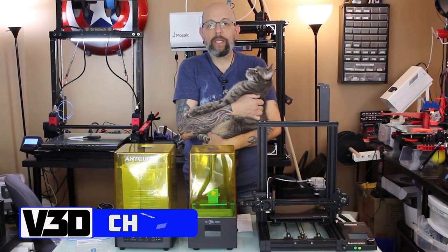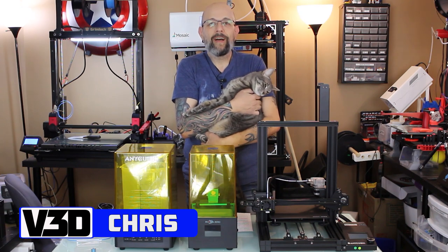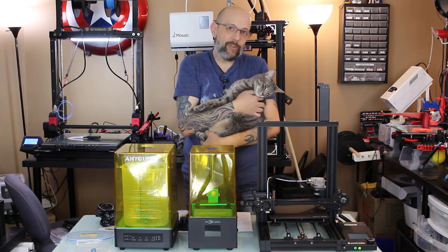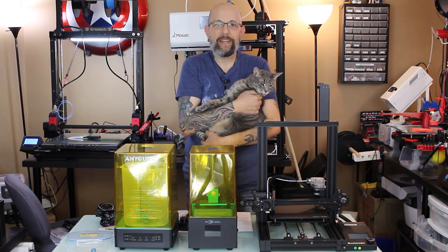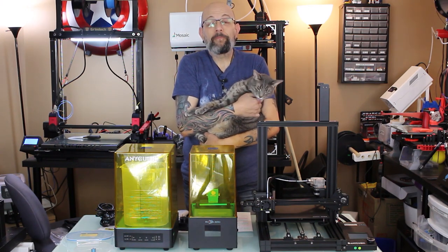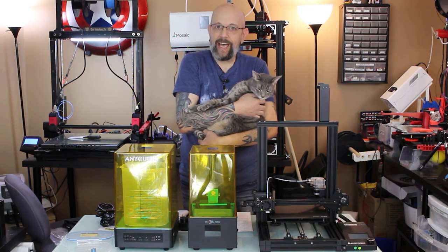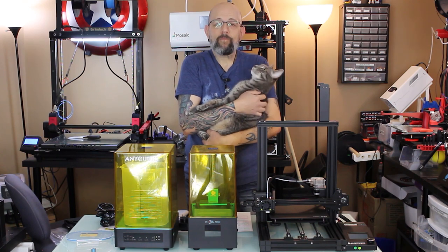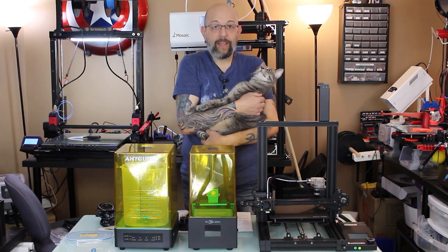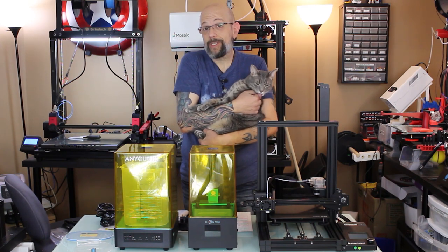Hey guys, it's Chris from Versus3D. Ty insisted on being in this video because his dad has been out of the house an awful lot lately, so he needs some daddy time. Anyway, I am here to not really announce — because they've been announced — but just do a really quick video introducing the three new machines from Anycubic that are coming out in March this month.